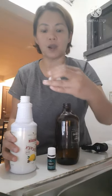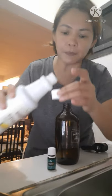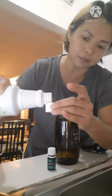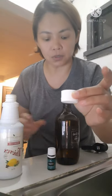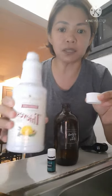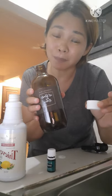Maglalagay lang po tayo ng one cup lang nito. Grabe, sobrang bango niya. Dahan-dahan lang para hindi po siya matako. So, sa one cup nito, isang 500 ml na po yung magagawa ninyo. And by the way, sa isang bote po nito ng ating Young Living Household Cleaner, makakagawa po kayo ng 25 bottles na 500 ml. Di ba, ang tipid!